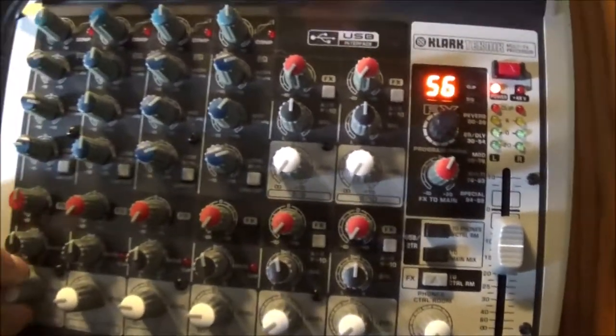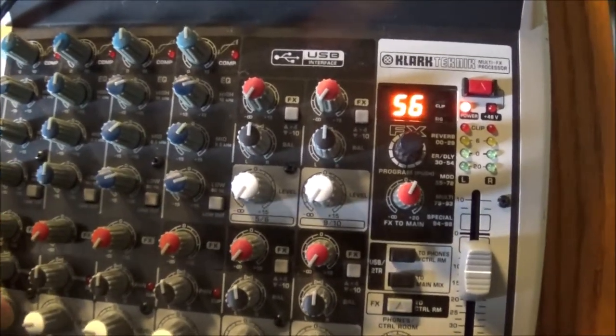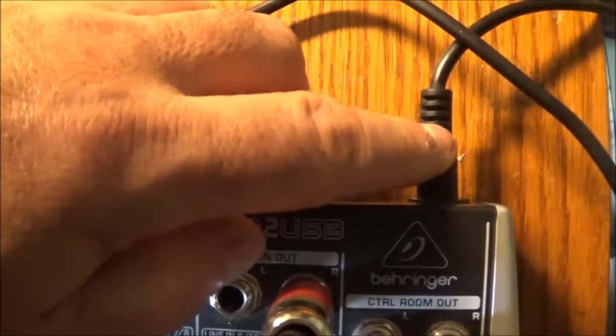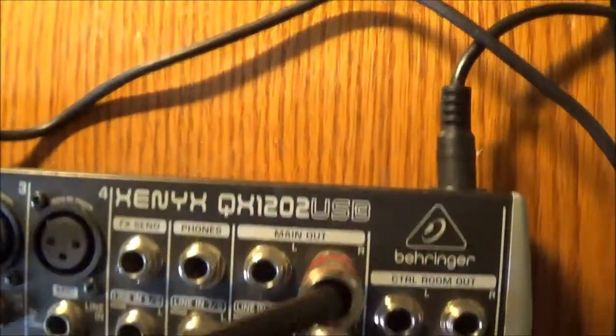And the noise is gone. So you just have to make sure that this jack is plugged in properly before you power up.